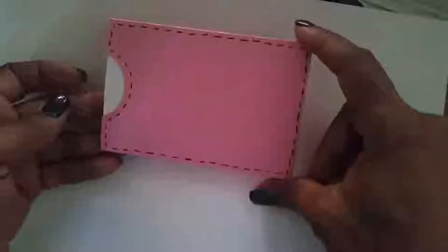Hi everybody, this is Ginger and I'm not going to make it on Saturday, so I wanted to show you what I have done and maybe offer a little tutorial on my little book. This is the prototype of my little book.